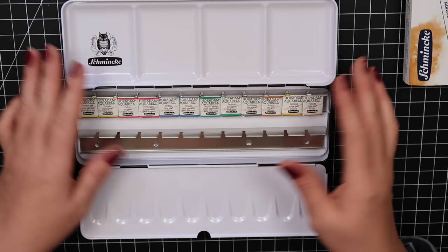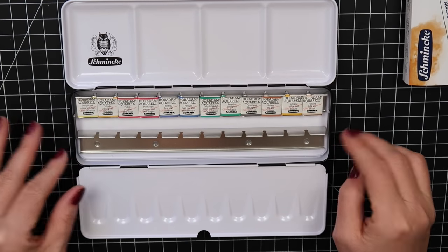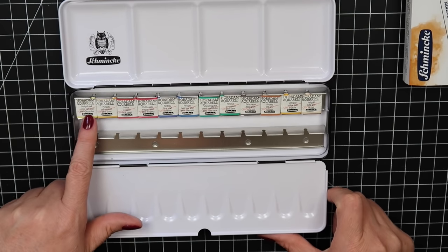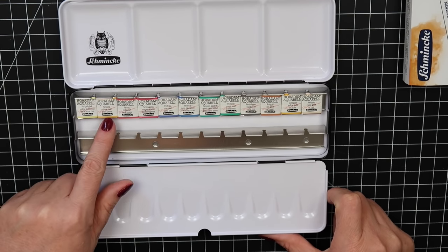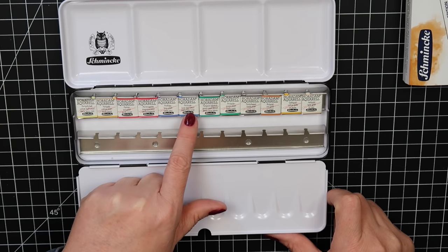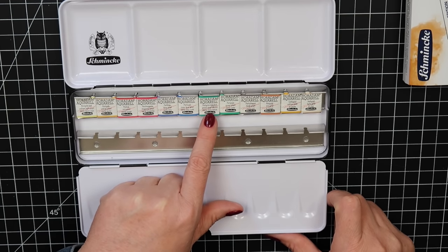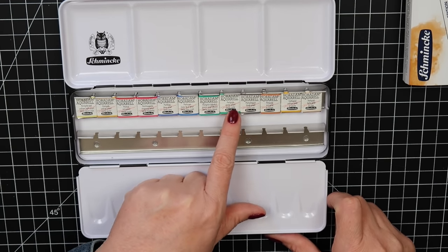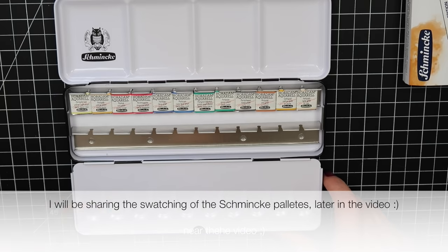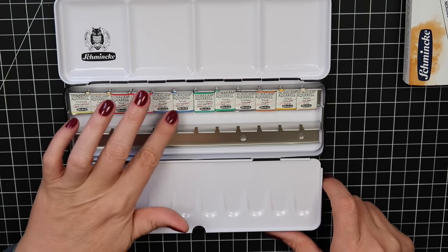It comes in a lovely case with rolled edges and white enamel. This set includes: yellow light pearl, yellow pearl, red pearl, magenta pearl, blue pearl, cyan blue pearl, green pearl, bluish green pearl, black pearl, red gold, yellow gold, and light gold. Interestingly there's no violet, but you can mix the colors.